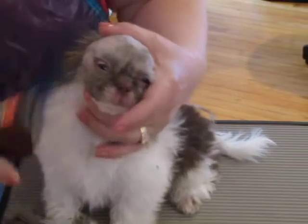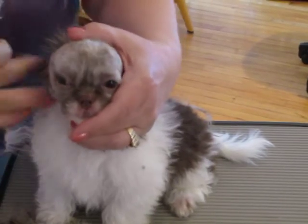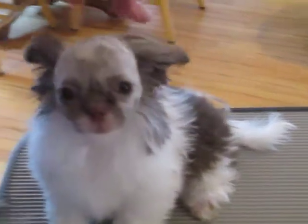Oh, you look good now, huh? Poor girl. There we go. I think this little girl's going to have a fair amount of blue on her when she's through. Pretty baby. Put it down.